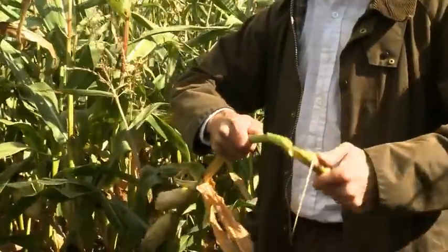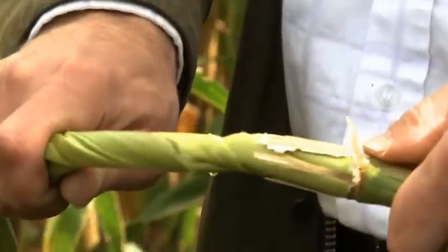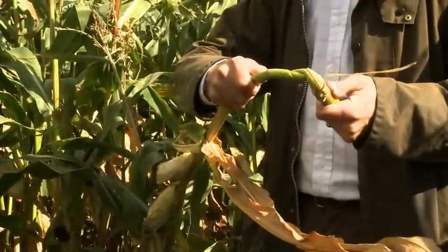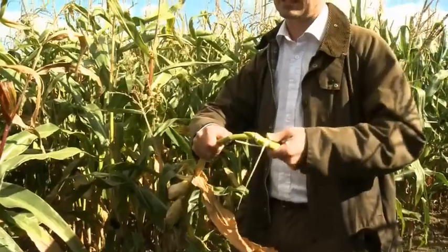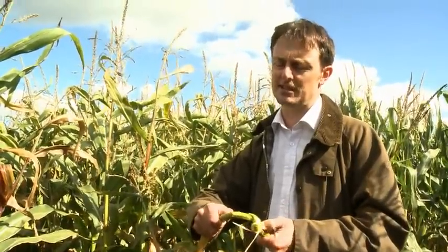Twisting the stem, there's just hardly any moisture in there at all — just the tiniest bit. You don't want it too woody or too lignified, because that's going to take nutrients away from the silage. The stem itself is around 23–25% dry matter.